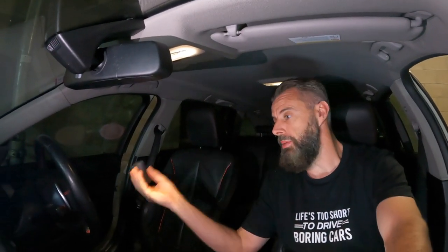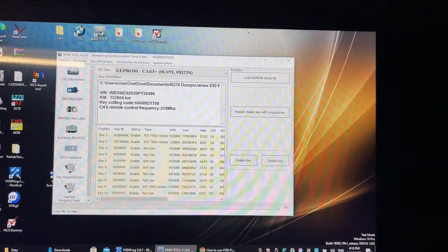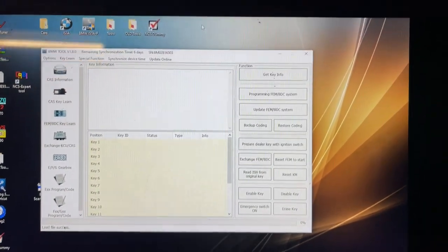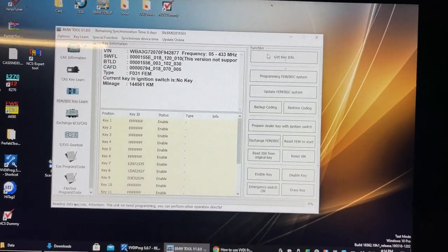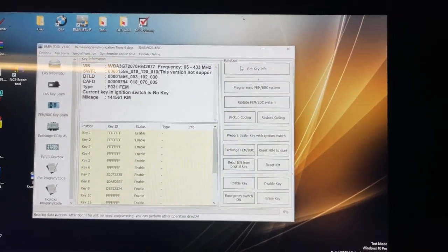The keys will only start the car if I hold them up to the emergency coil. Let's open up BIMtool — I'll switch to the other phone so you can see what's going on. I was playing with some CAS modules last night, but let's go FEM BDC Learn and get key info. It's pulled up all of Bryce's information for this vehicle, and we can see that we currently have three keys enabled. I ended up deleting the other ones. I haven't put any of the new keys into key slot one or two.